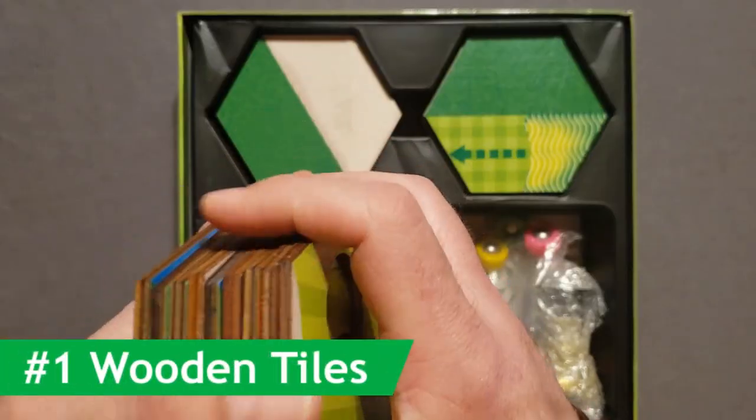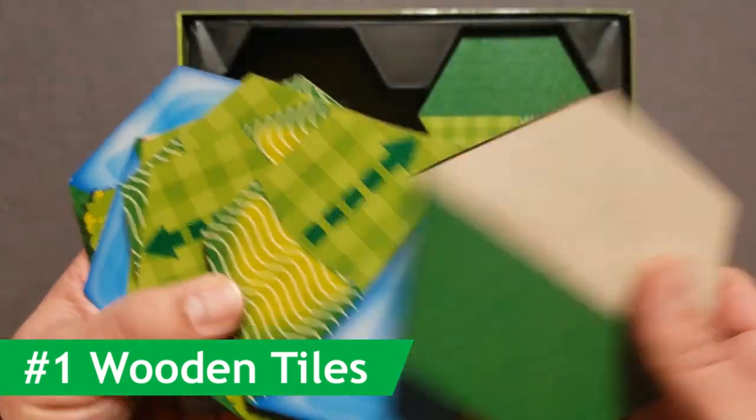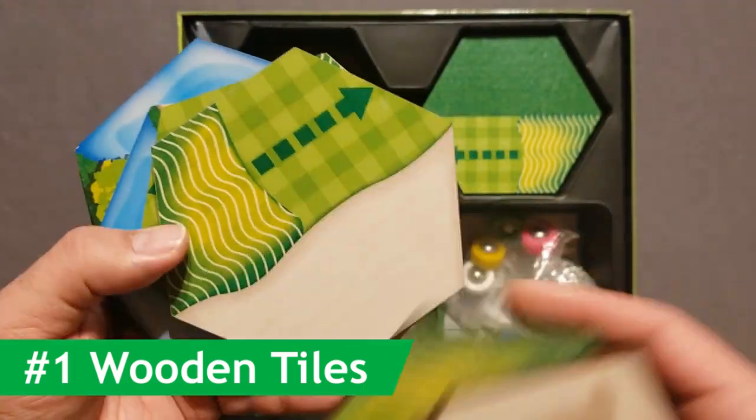For number one, let's talk about the wooden tiles. These wooden tiles are expertly crafted. They have printing on both sides and the terrain is easy to read. They lay flat on the table and connect together well, providing a great terrain for this game.